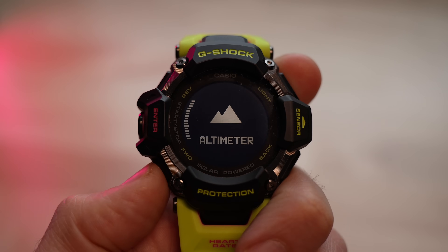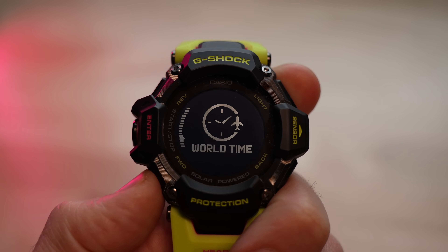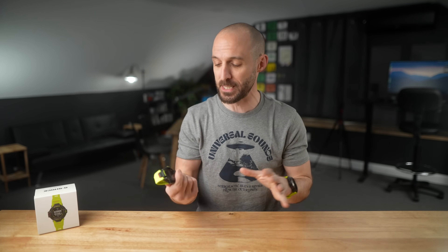In this video today, I want to go through some of the new features and specs of the GBD-H2000, how it compares to the older GBD-H1000, where things got better, and where things remain the same. But first, I want to talk about options and pricing.